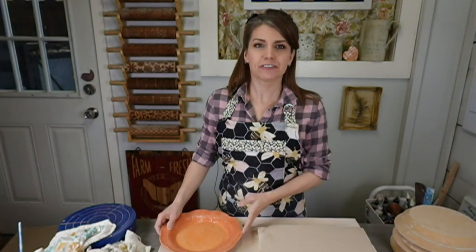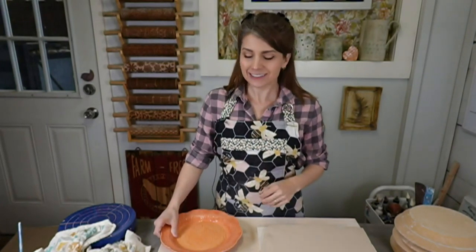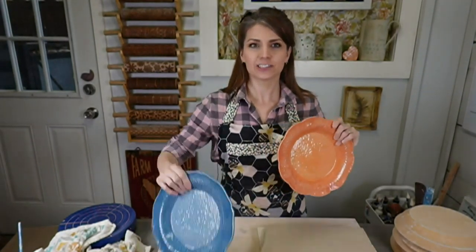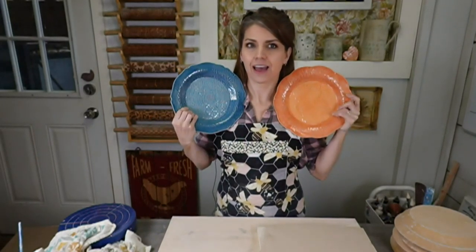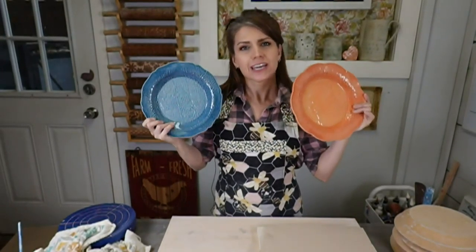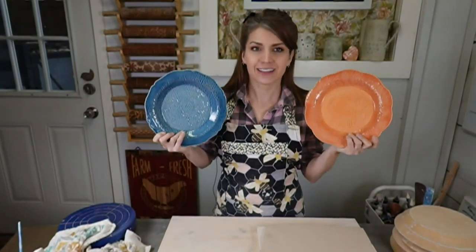Hi everybody who's joining in. Welcome to Live at Five — every Wednesday at 5 p.m. Eastern here in the ClayShare studio. I, Jess, do a broadcast, a little live tutorial, teach y'all how to make some stuff. Guess what we're making this week? We're making plates — plates with GR Pottery Forms and using their new rim templates, which I love.